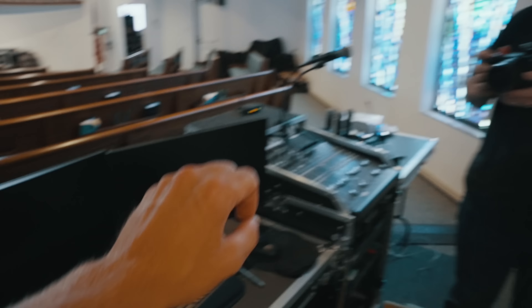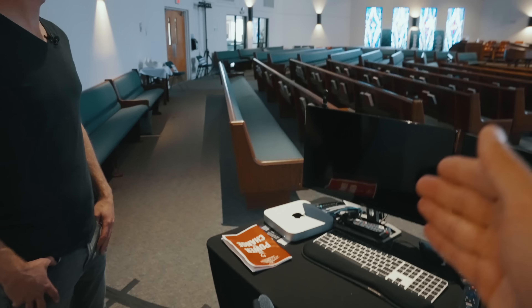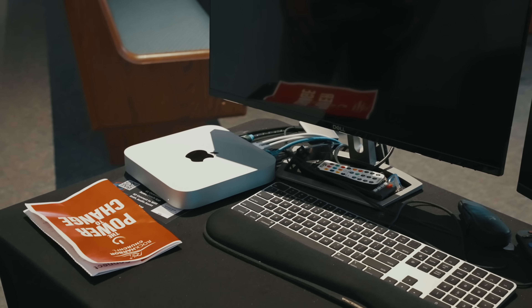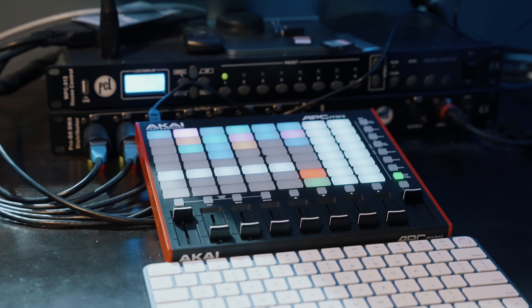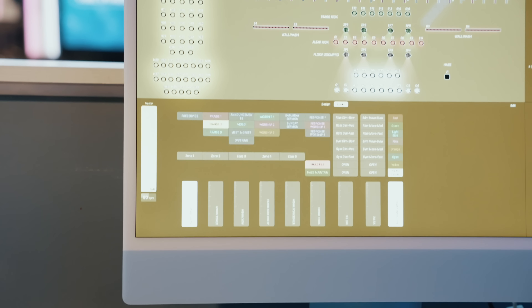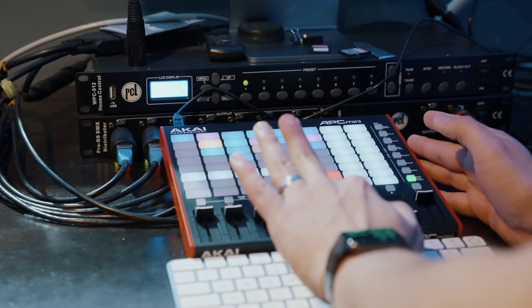Here's our makeshift tech booth — we've got our ProPresenter station, live streaming, and audio. This is going to be redone and look a lot better. We have a Mac back here, and I'm thinking we actually end up running LightKey on that same Mac — it's a brand new M2 Mac Mini with plenty of power. The other thing I liked is what we saw at another church, Oceans Unite — the AKAI MIDI controller that you guys had hooked up and got working.